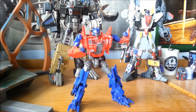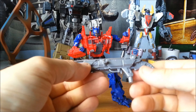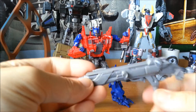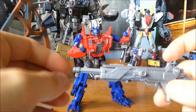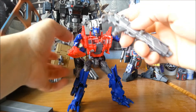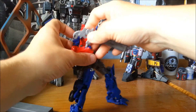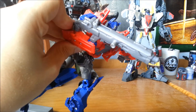Accessories-wise, Optimus Prime is supplied with an Ion Blaster shotgun. He does have a shotgun in the movie, but we all know what this really is — it's Megatron's fusion shotgun from Dark of the Moon. It does fire, though it doesn't go very far. It's a nice gimmick and it fits into his hand, but the peg is actually below the handle, so even when the shotgun is pegged in, the handle sticks out. Bit of a design flaw, but it's only noticeable from certain angles.